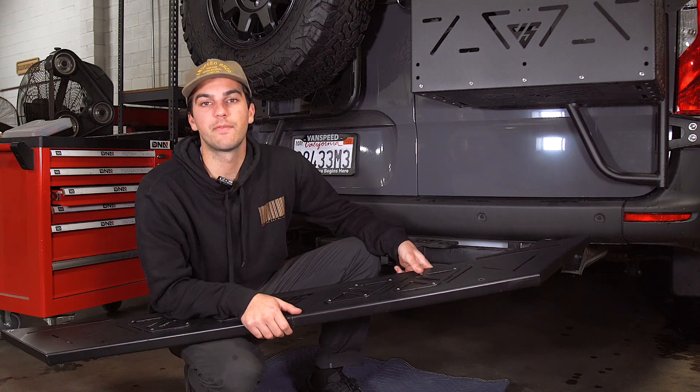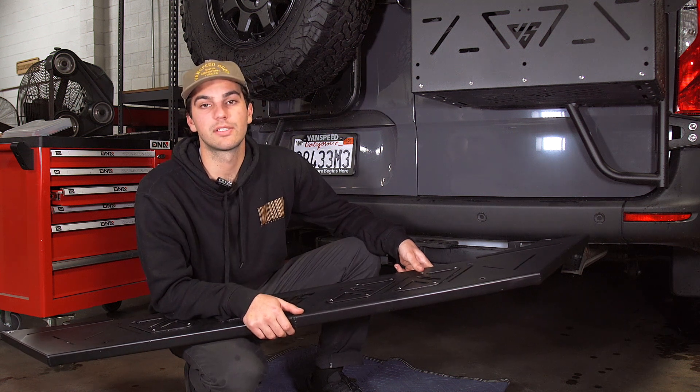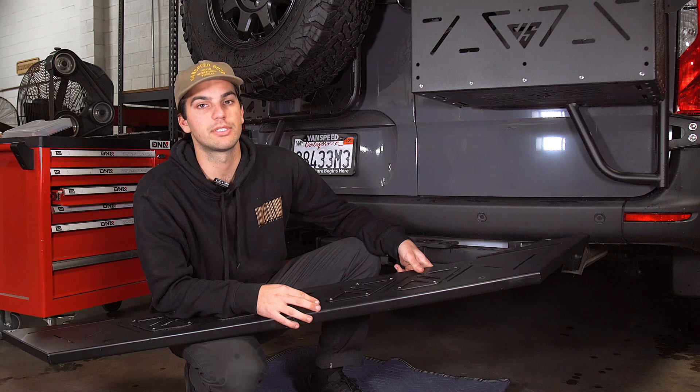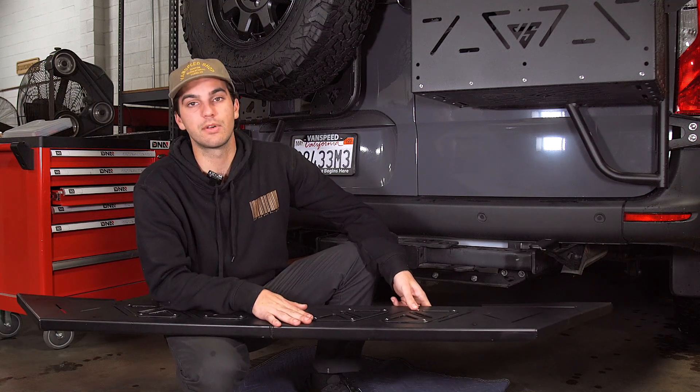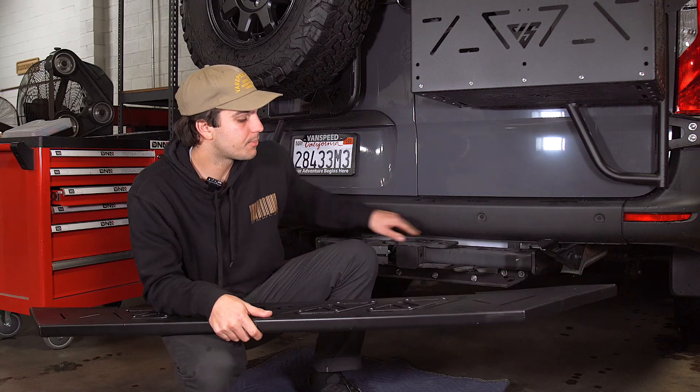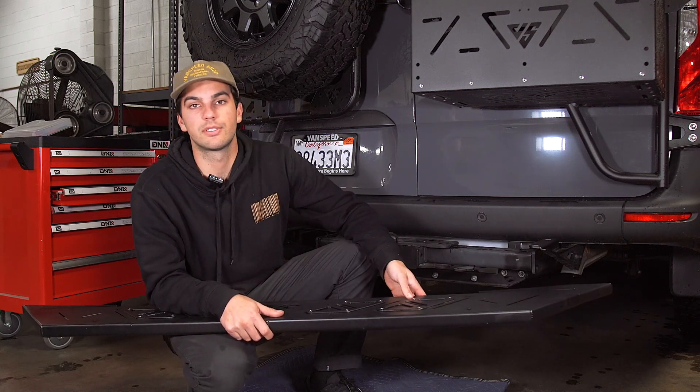Hey everybody, this is Duran from the Van Mart. Today we're going to be installing this Vanspeed rear step. Looking inside the package, we're going to receive a rear step, two support brackets, and all necessary hardware to install.